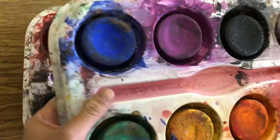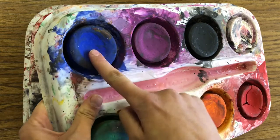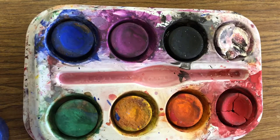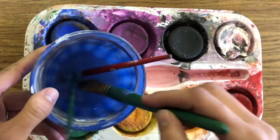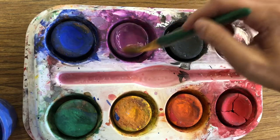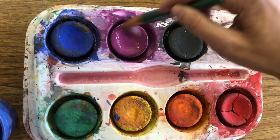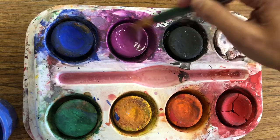When you first get them, if they haven't been used in a while, they're going to be very dry. So if I touch it with my finger and my finger is dry, nothing's going to happen. What we're going to do to use our tempera cake is take a brush with water and dip it in the water, then have your paintbrush kind of dance on the top of it, wiggling around. The longer you do this, the brighter your color is going to be.